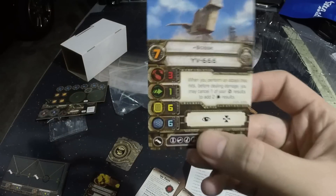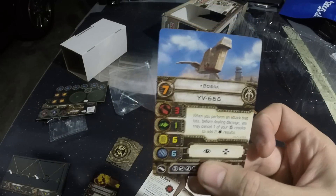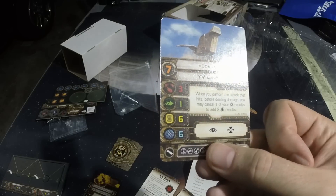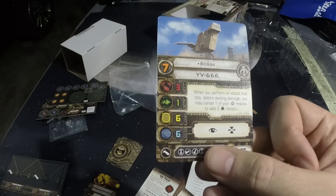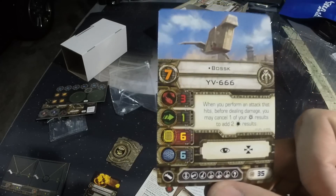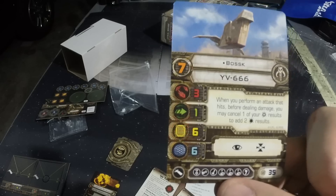You can have Bossk, who is the bounty hunter from Empire Strikes Back — everybody knows Bossk. When you perform an attack that hits, before dealing damage, you may cancel one of your crits to add two regular hits. So great for taking down shields. This is one of the most awesome pilots ever.